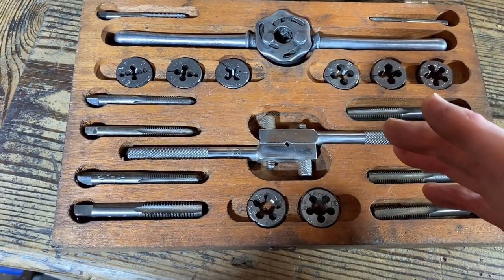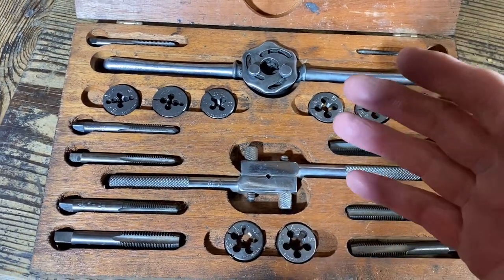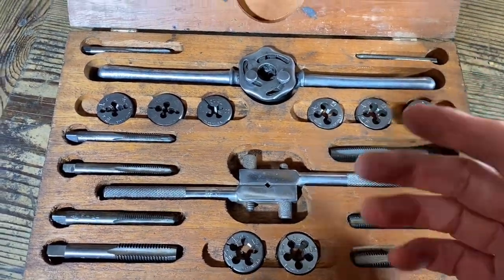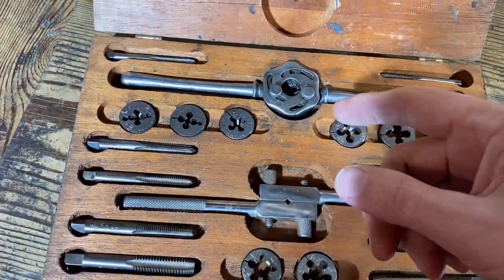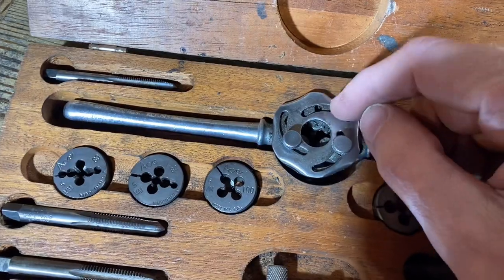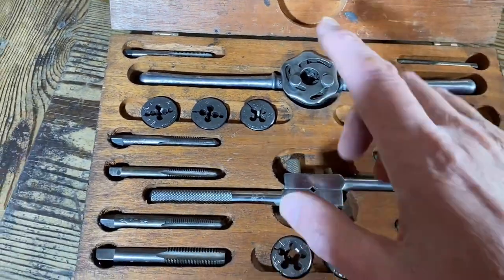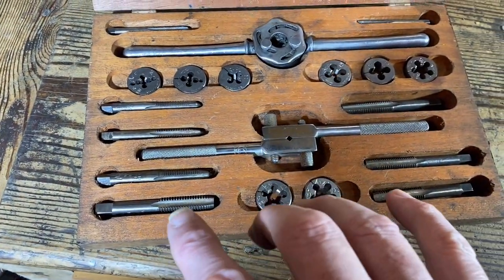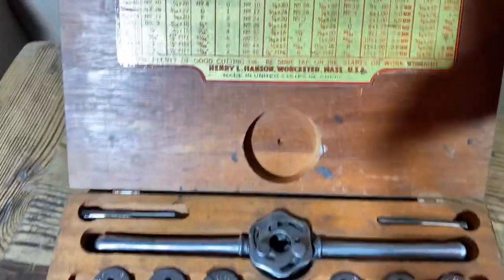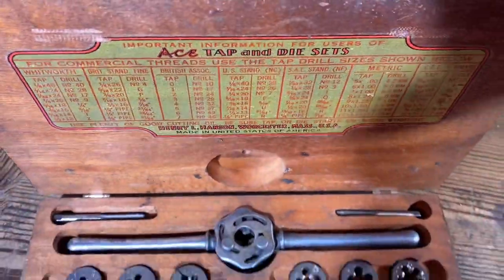He happened to look in a skip and there was a whole load of these in a skip. He didn't know I was watching, but he did say 'look, ACE taps and dies' that were in the skip. I wanted the little handle — Music Man offered to make me a handle, but no need, I'll get that sorted when I need to.